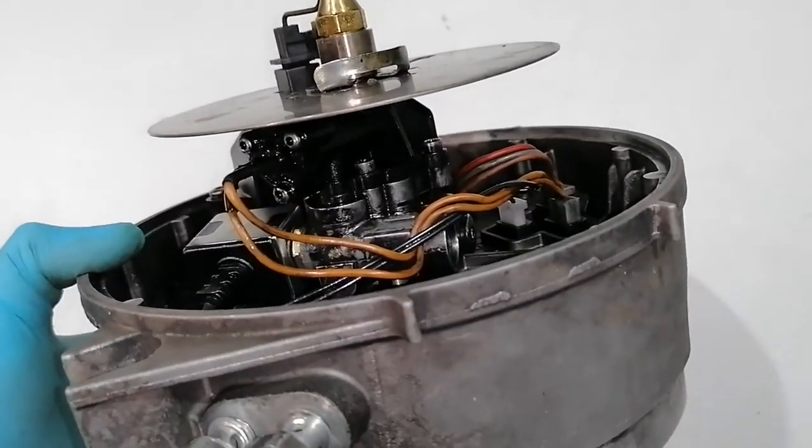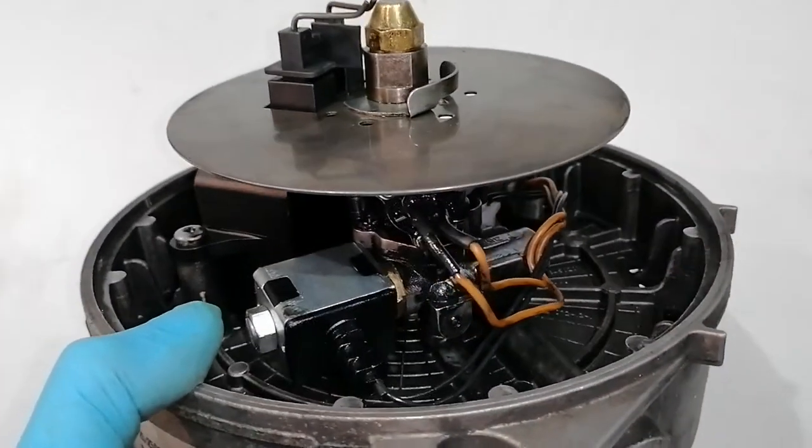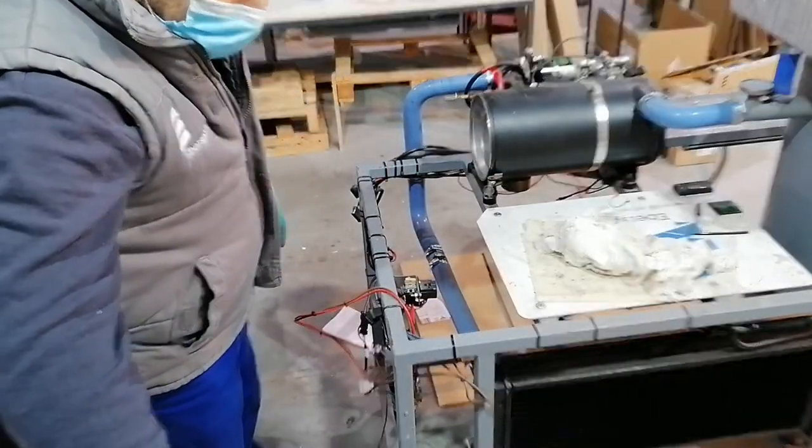As you can see the burner is quite full of fuel, and in this condition it is difficult to see the leaks, so we will be mounting the burner on the bench to start the fuel pump and look for leaks.